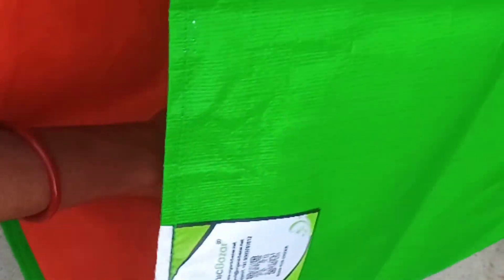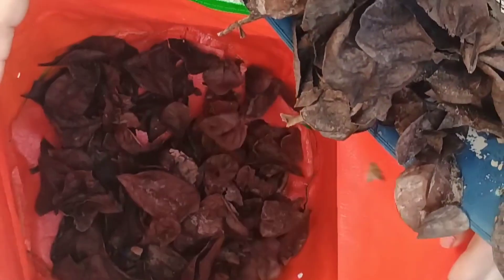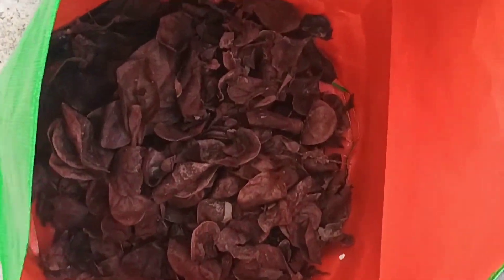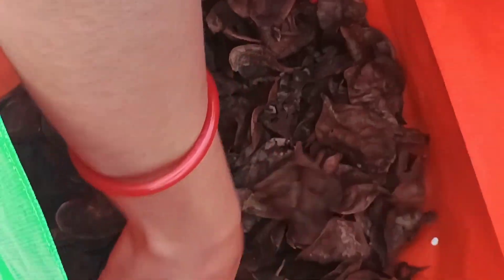I collected the seeds of this bell pepper and dried them for one day under sunlight. Then I sprinkled the seeds over the soil surface. The soil media was an equal amount of vermicompost and soil.